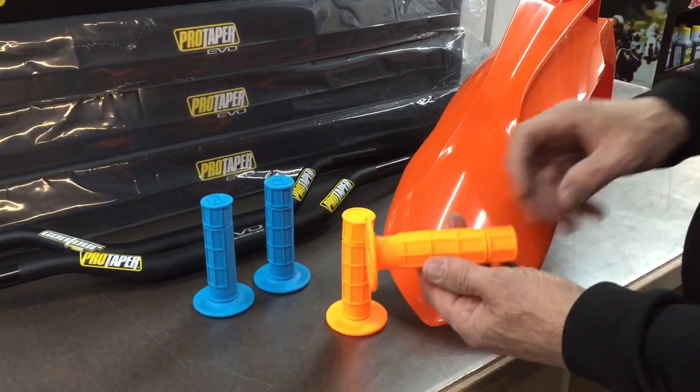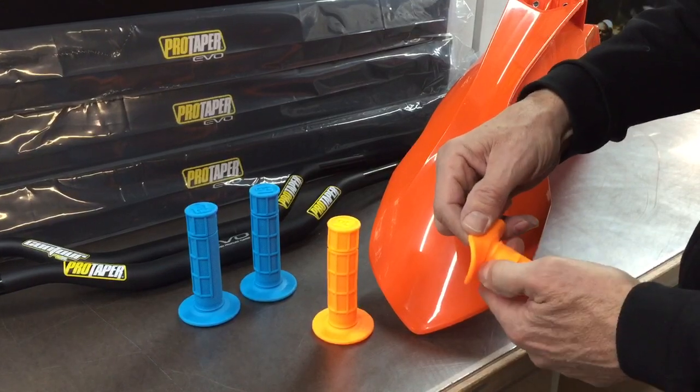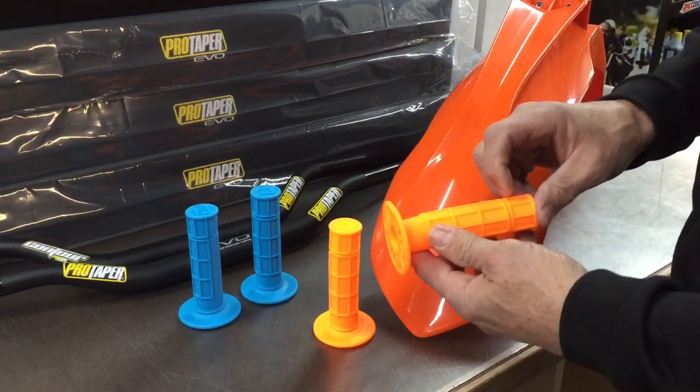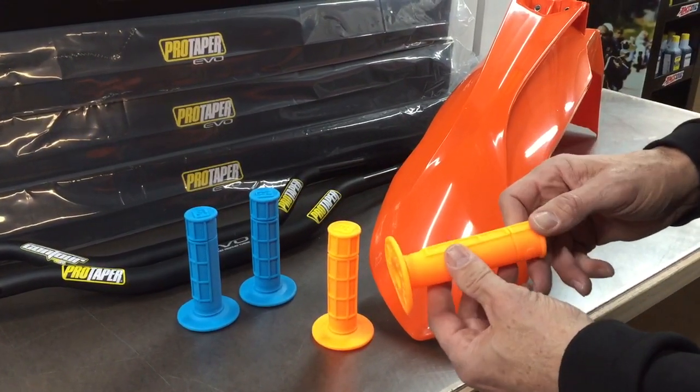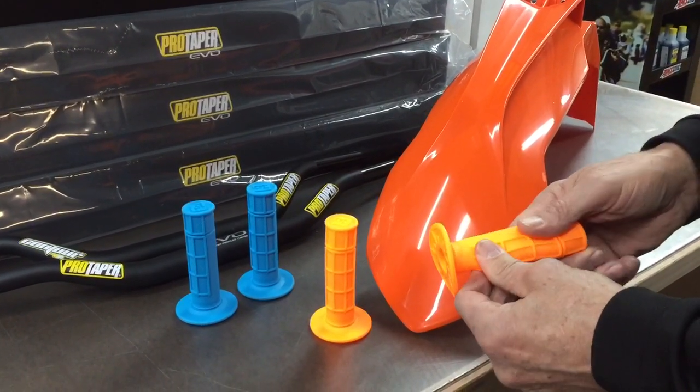So it's a half waffle design. It's got the typical places here for tying the grip on with safety wire. And it's a real tacky feeling material — they call it a gel-like tacky material.